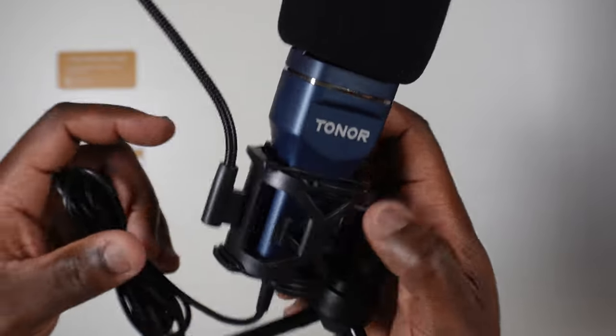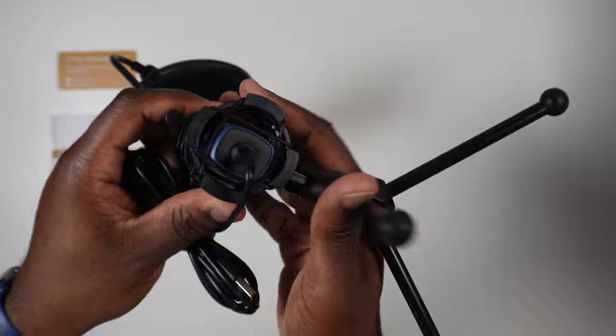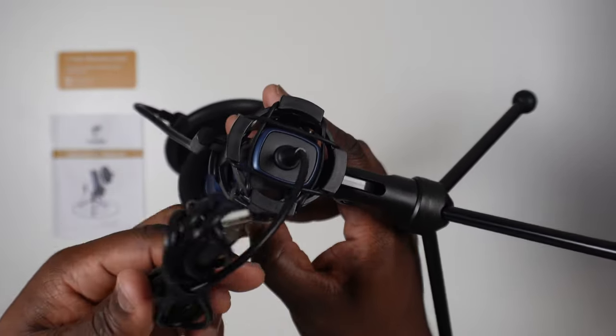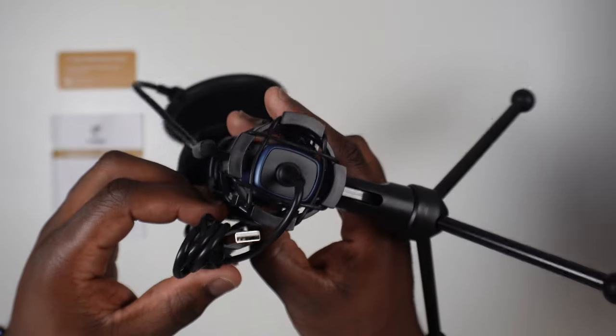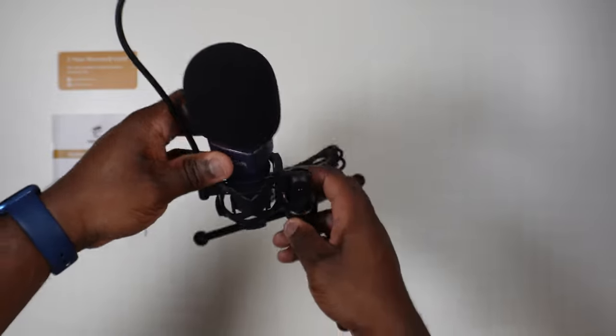The microphone comes with a non-detachable 1.5 meter USB-A cable capable of working over a USB 2.0 data port. I like the length of the cable, which means you should be able to find the right spot on your table for this microphone to live. The downside is that I'd like to have seen it be detachable, mainly for two distinct reasons.